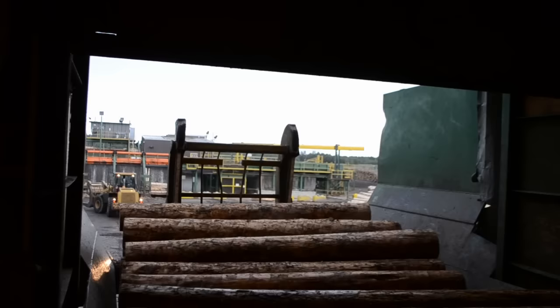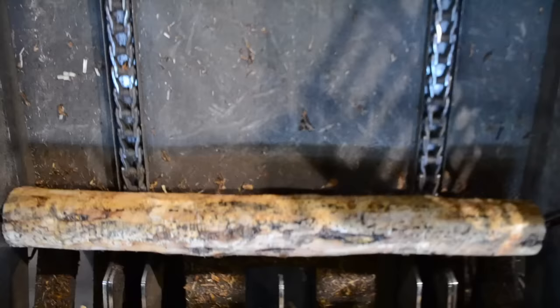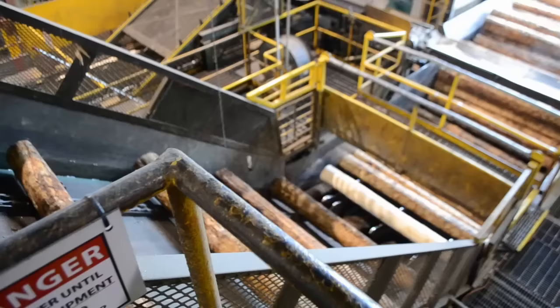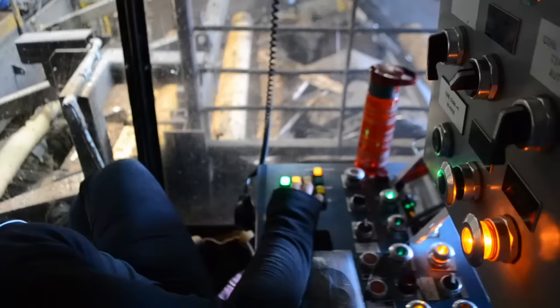When the peelers are done soaking, they are placed on the roundup end feed. They are then carried up a jack ladder to the roundup lathe, which gets rid of any bark missed by the debarker and preps the log for the spinless lathe.